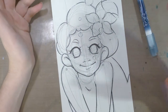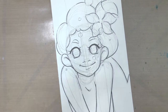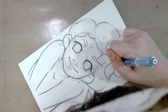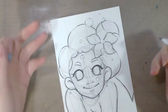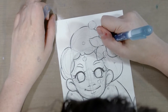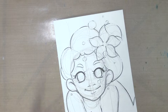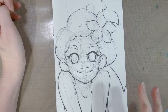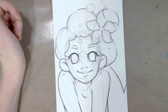Anytime I ink something, I like to let the inks cure for at least overnight. The recommended time is at least one hour, but I usually let it rest overnight, and 24 hours seems to have the best results. So if you're inking something and have the time, or if you need to take a break, don't feel bad about doing so. I'm going to return to erase this tomorrow when I'm fresh and the ink has had a chance to cure.